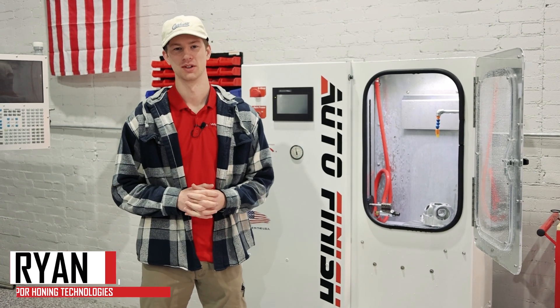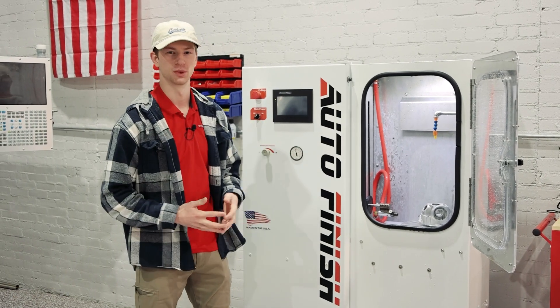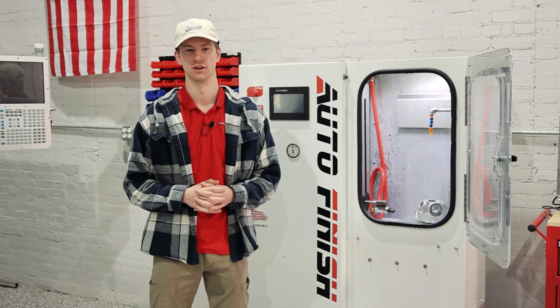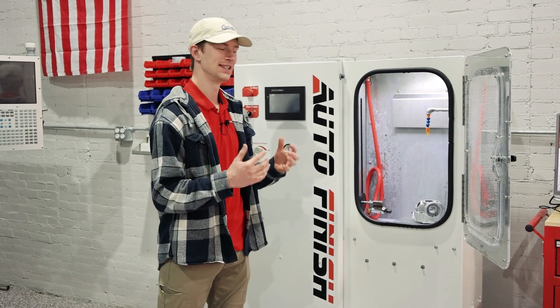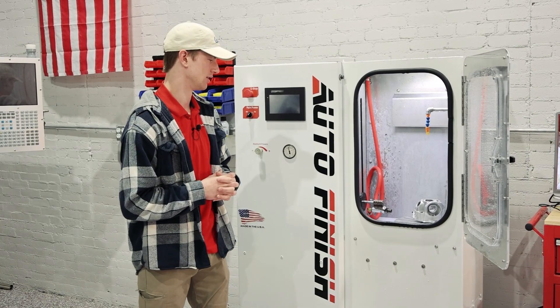Hello everyone, this is Ryan with Vapor Haunted Technologies. I am proud to announce the Auto Finish, which is the machine I am standing in front of. This is an easily integratable, highly adaptable automated machine from us here at Vapor Haunted Technologies.